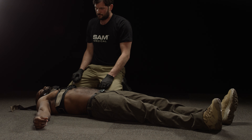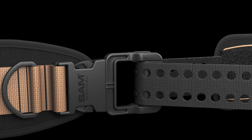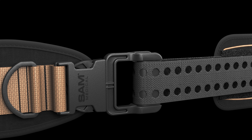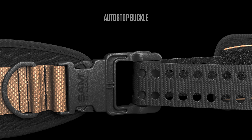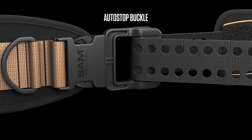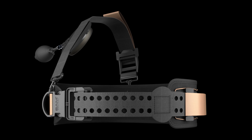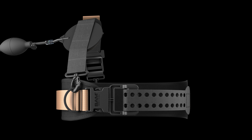Remove only at a definitive care facility. Unlike the locking TruForce buckle found on the new Sam XT extremity tourniquet, the Sam AutoStop buckle does not lock, allowing you to quickly reposition the SJT for proper alignment if necessary. Learn more about the Sam Junctional Tourniquet at SamMedical.com.